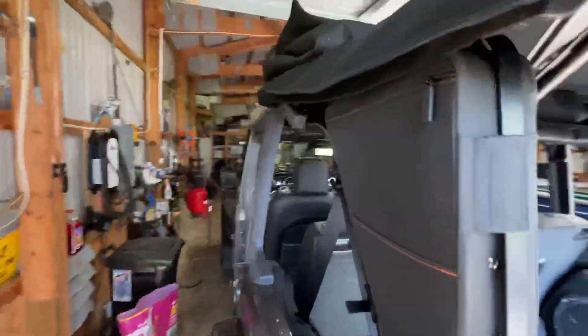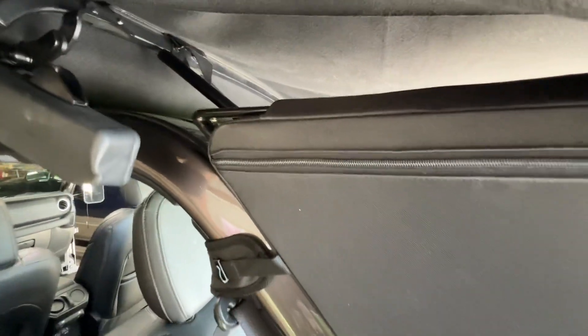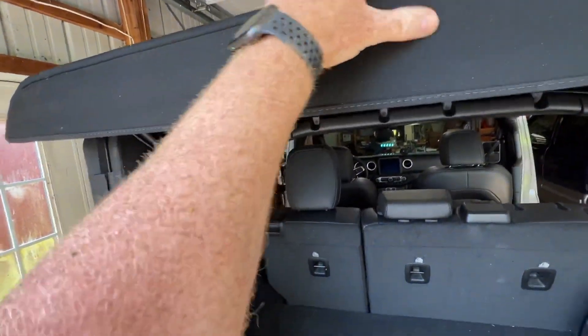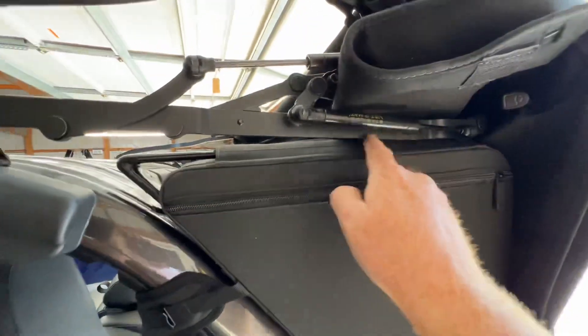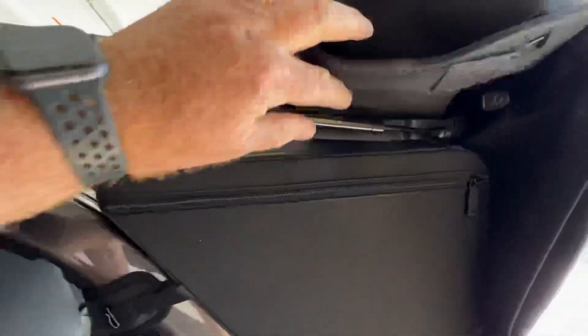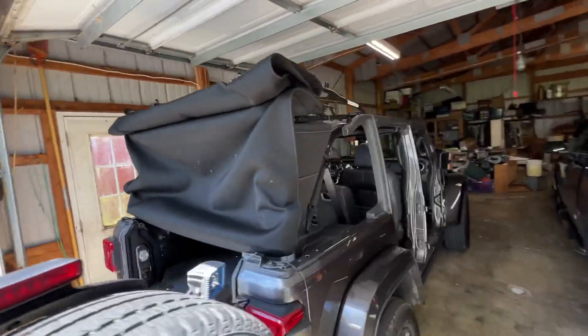Let me show you what that asterisk is. I have the doors off and the top folded back, so no problem so far. But watch what happens if you go to fold the whole thing down — you do run into an issue. That piece that would normally be forward, this whole thing could come all the way down, but now that bar is going to come on top of the bag and it prevents you from folding it all the way down.